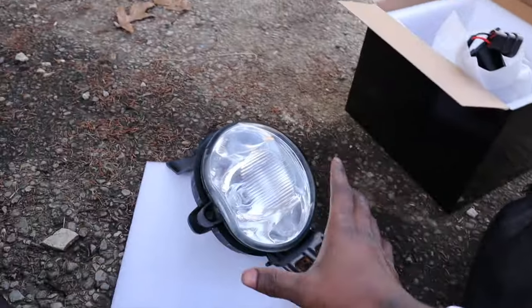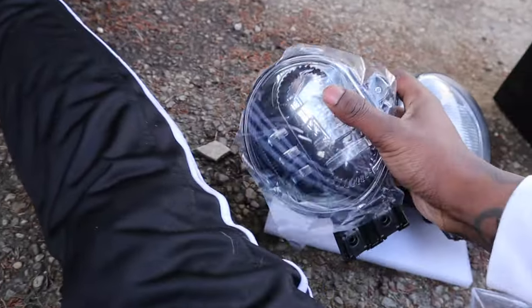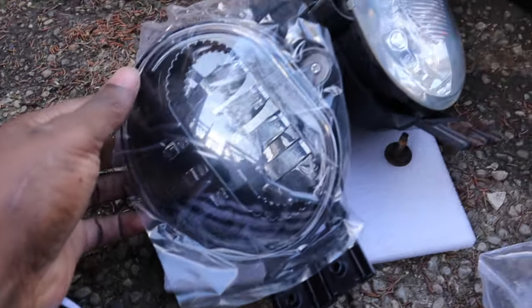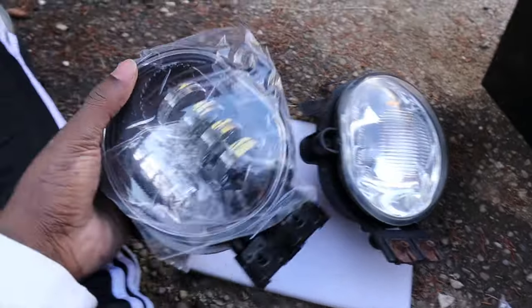All right, so I got the old one off. Here's the new one. New versus old — which one looks better, the old or the new? Before you install it, they come with some clips.